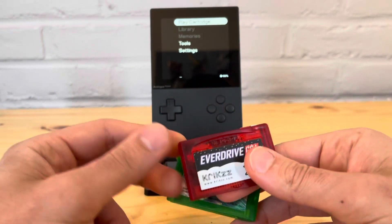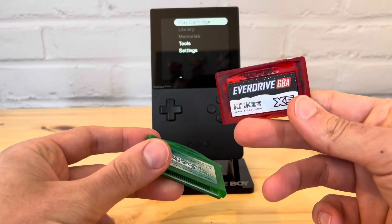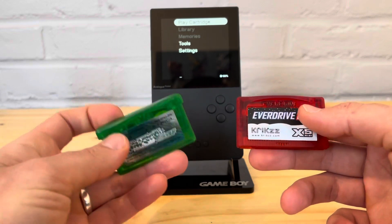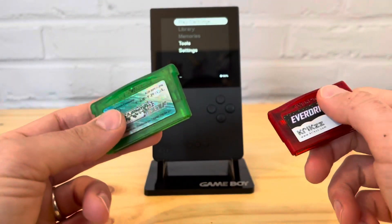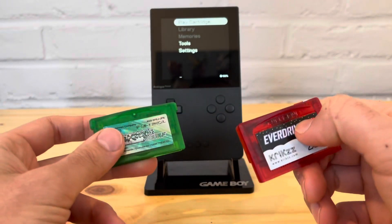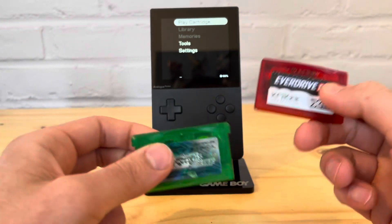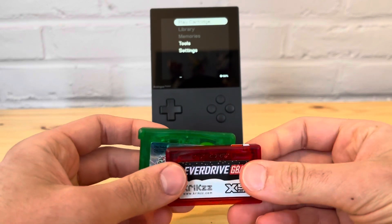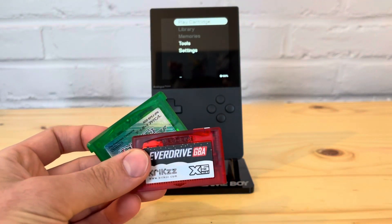The first test is going to be the EverDrive. Both tests will be in the exact same part of the game — where the water is moving and you'll see a character and another Pokémon moving around, so we have things happening on screen. Let's go ahead and see what the results are.